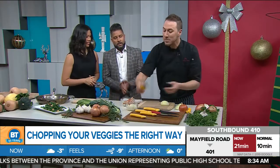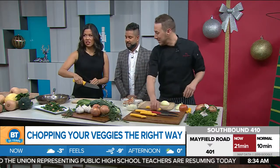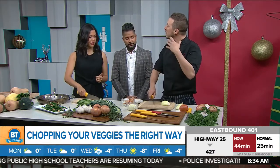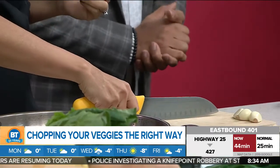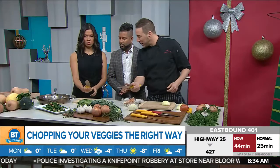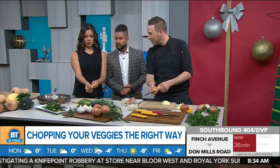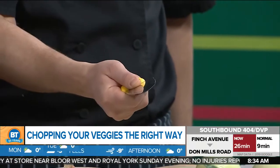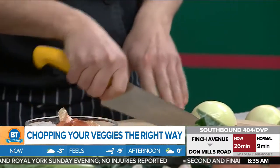First thing we've got to do is show you how to hold the knife. We're actually going to choke up on the knife — you're going to pinch the blade with your thumb and index finger, and three fingers are wrapped tightly around the handle. Now your wrist is in proper motion. You've got power, control, and precision.